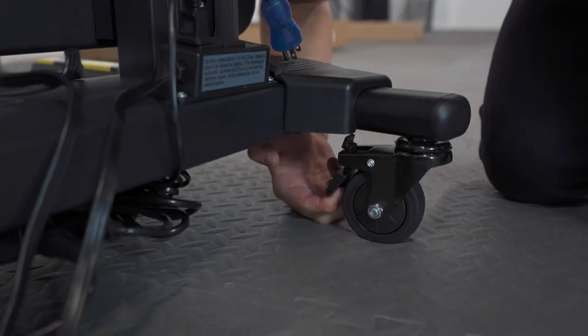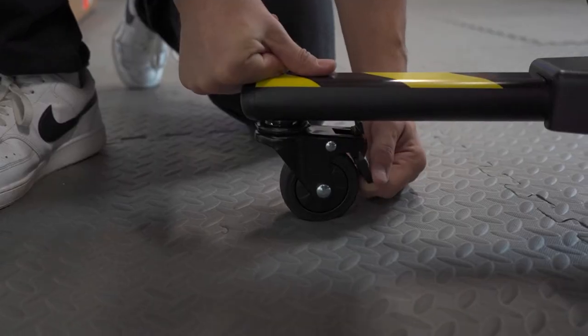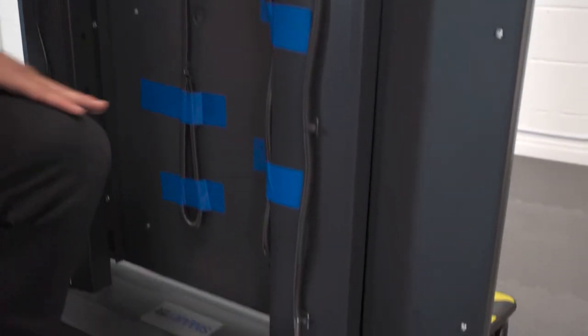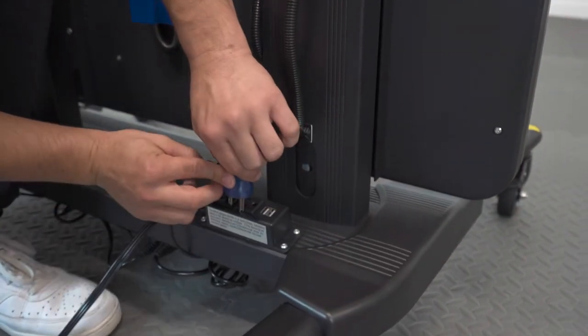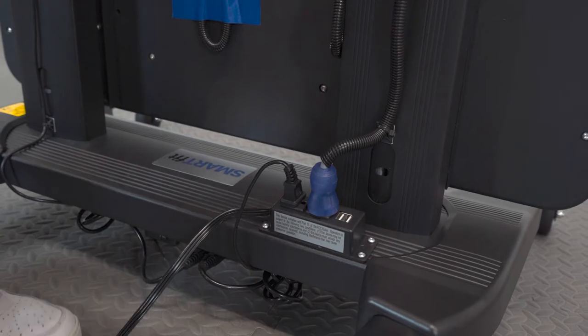To move the system around, unlock all four wheels by disabling the brakes. You can re-enable them at any time. There are a total of two wires that need to be plugged into the power outlet attached to the back end of the wheelbase.